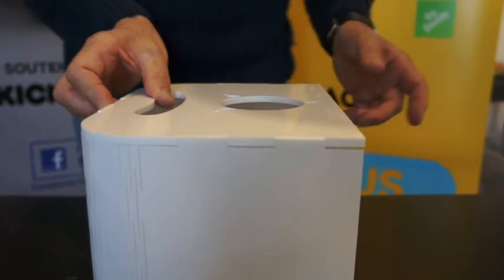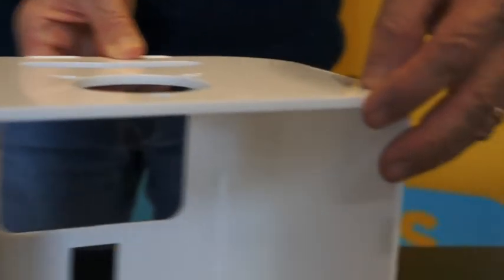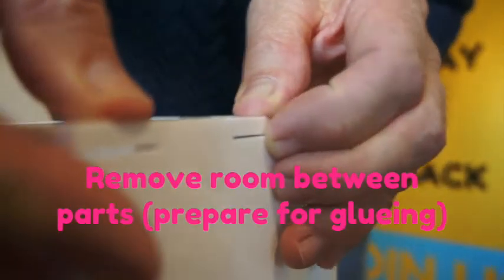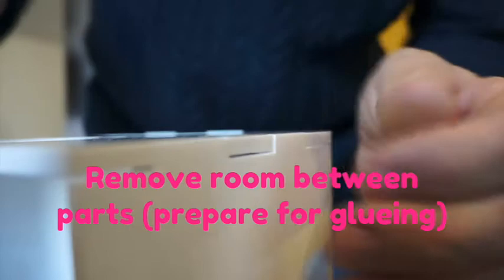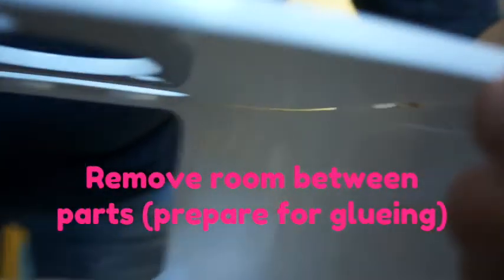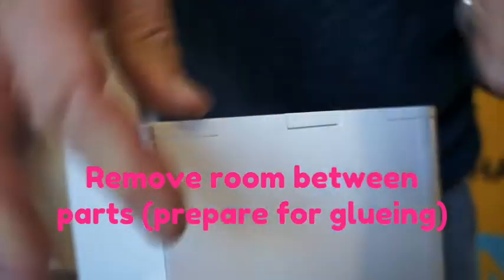Now you should have a structure that is clipped. You just have to remove the little gap between the parts, because you have to glue everything. So take your time, do it smoothly, don't damage your parts, and close that gap between parts.